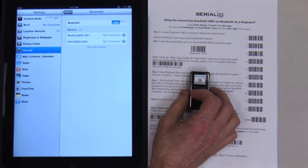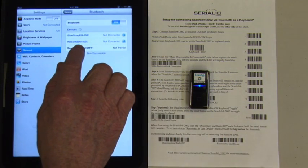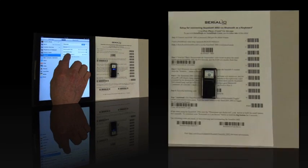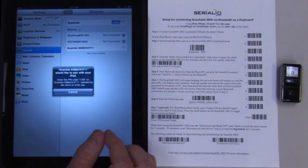The ScanFob should show up on the iPad — it may say keyboard instead of ScanFob. In any case, set the ScanFob to the right of the page, then tap on the ScanFob name.